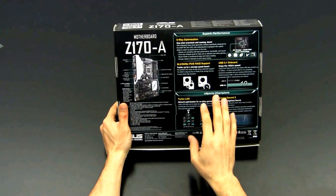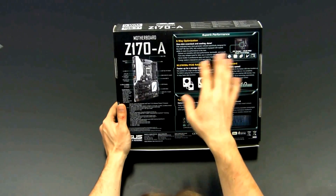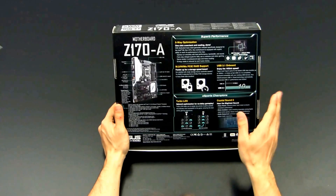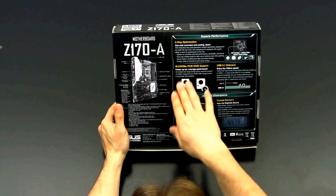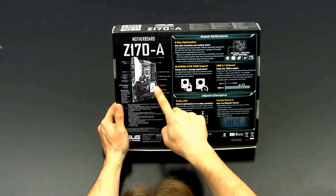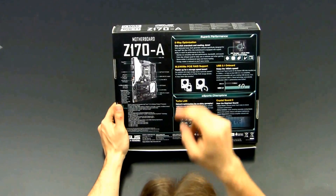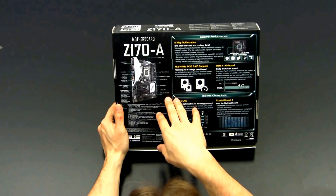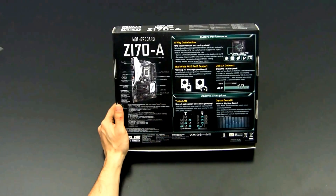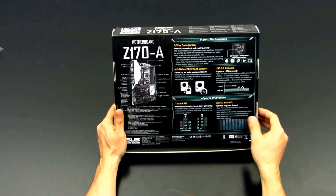We have the typical 5-way optimization. When you install the ASUS software, you can easily control your motherboard from within Windows — you can overclock it and do lots of things, including power saving features. Apart from that, this board is also ready for M.2 drives. Here you see an M.2 slot right below the SATA ports and the SATA Express port. The M.2 slot is connected via a PCIe Gen 3 X4 interface, meaning 32 GB of bandwidth available — you can pump through about 4 GB per second.